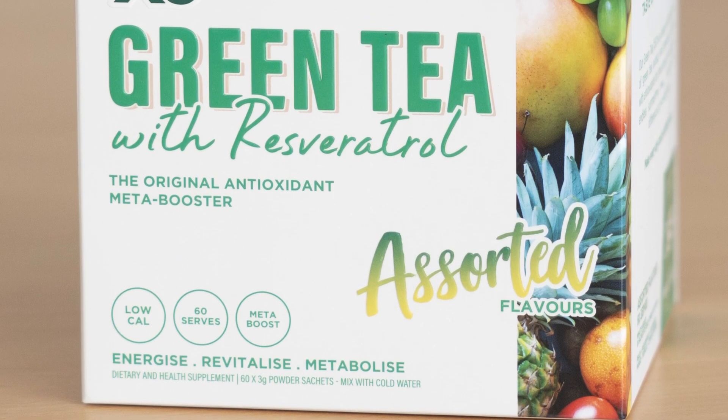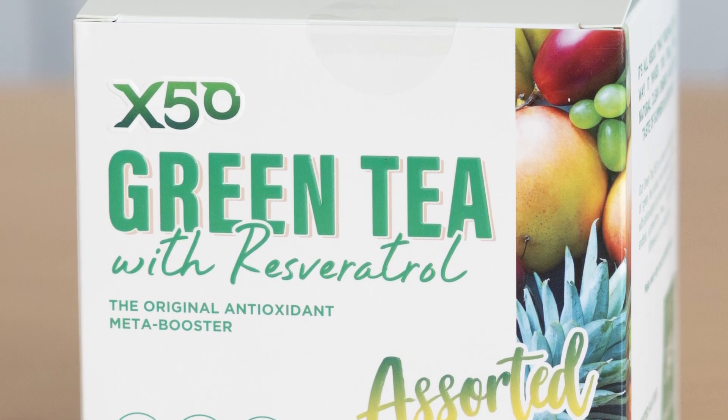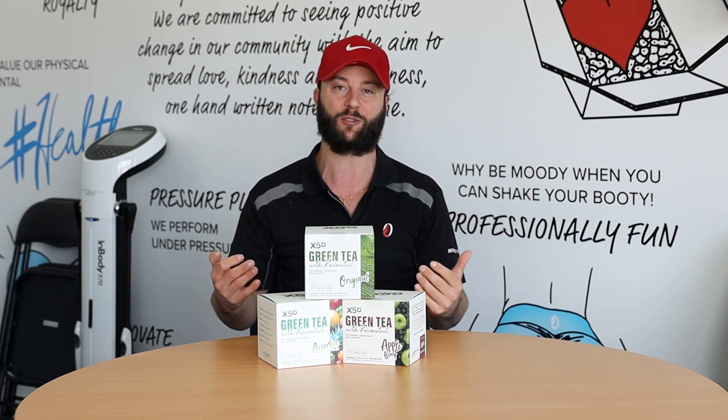Now, if you struggle to drink enough water, this will also give you the motivation. You put the sachet in a litre or two litres of water and you will be encouraged to drink more water, get more hydration, and you'll be burning fat at the same time as having a delicious drink. It just ticks so many boxes.